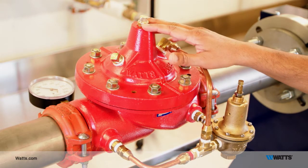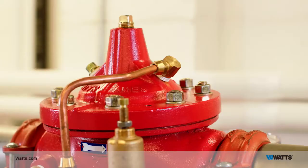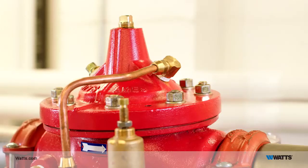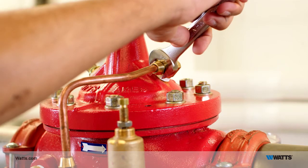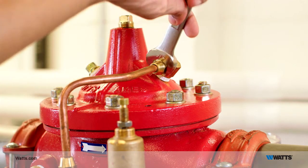Now we want to relieve air out of the cover chamber and out of the pilot system. The easiest way to do that is to go to the highest point on the pilot tubing. On this valve, it will be this tubing fitting. Loosen this tubing nut until you start to see a stream of water and air blowing out. Once it has become a stream of solid water only, close the tubing nut until it is firmly tightened.